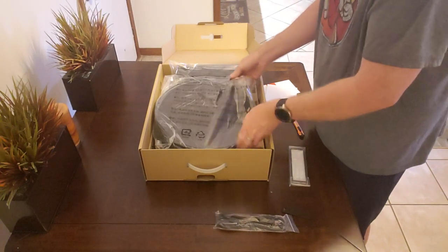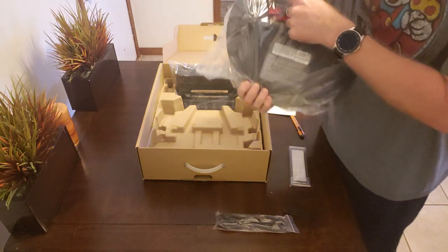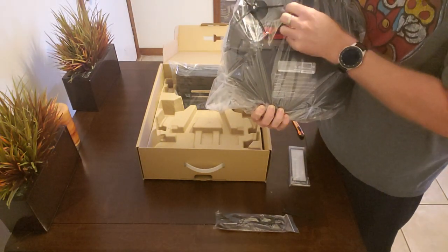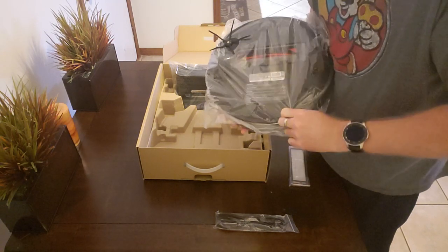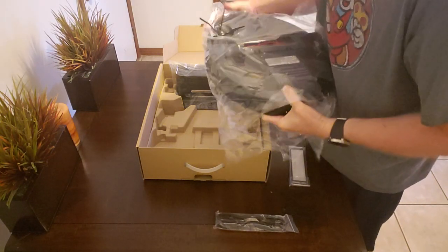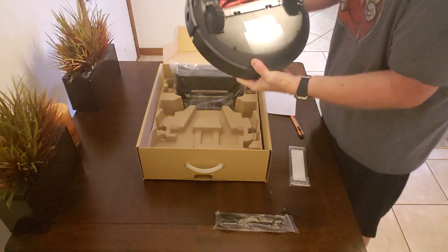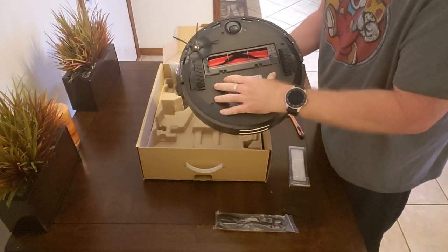The only color choice for the S4 is black. Interestingly, we have the new blade which is on the S6 — a rubberized tipped five-spoke brush instead of the bristles you see on the S5. Here we can already see the new brush roller that we've recently found on the S6, which is supposed to be an improved brush roller.